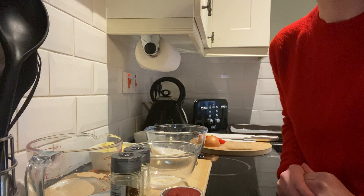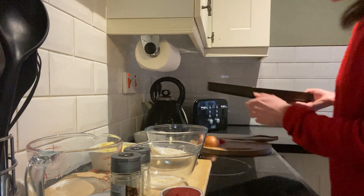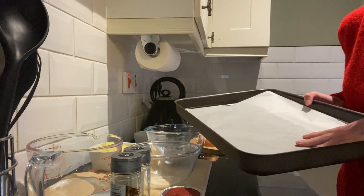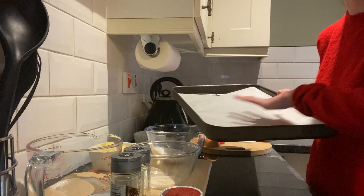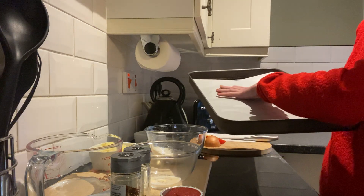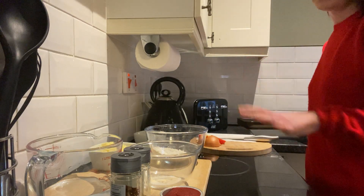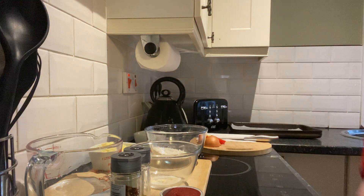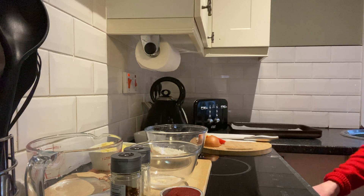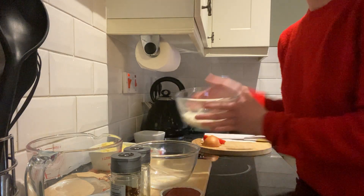I'm going to show you a margarita style mini pizza and from there we can look at adaptations. Before we start, I've got a baking tray with greaseproof paper — if you don't have greaseproof paper, just scatter some flour on it loosely so the pizzas don't stick. Also, before you start, preheat your oven to 200 degrees as the recipe says, so it's ready in time.